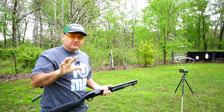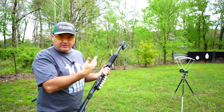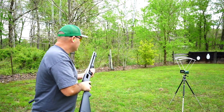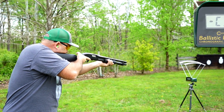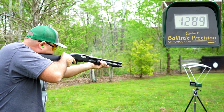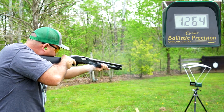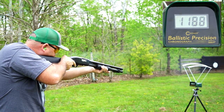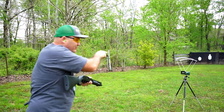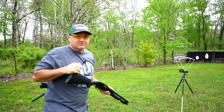I've got five of those mini slugs in the magazine tube with my Op-Sol mini clip in to make this shotgun run them. I'll put five over the chronograph, then we'll crunch the numbers.